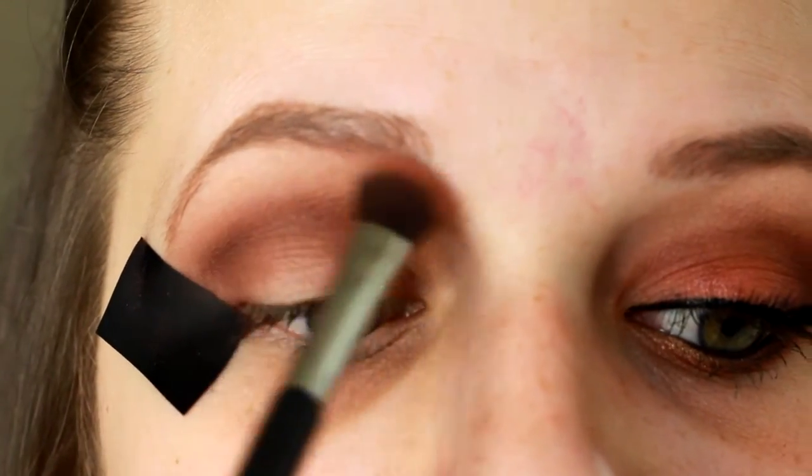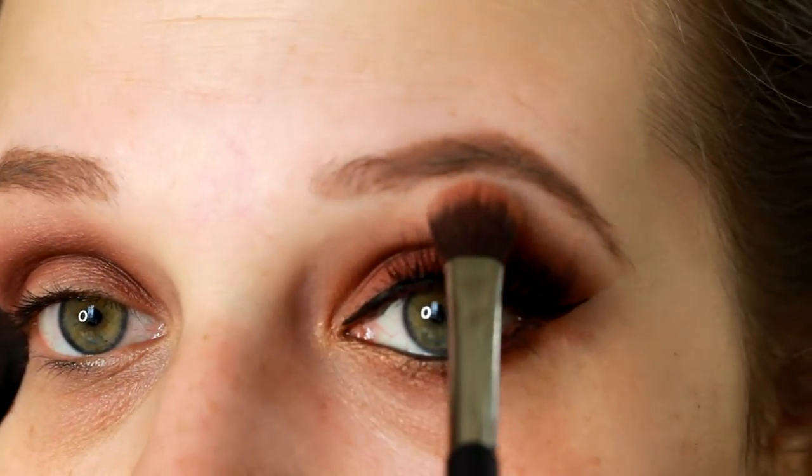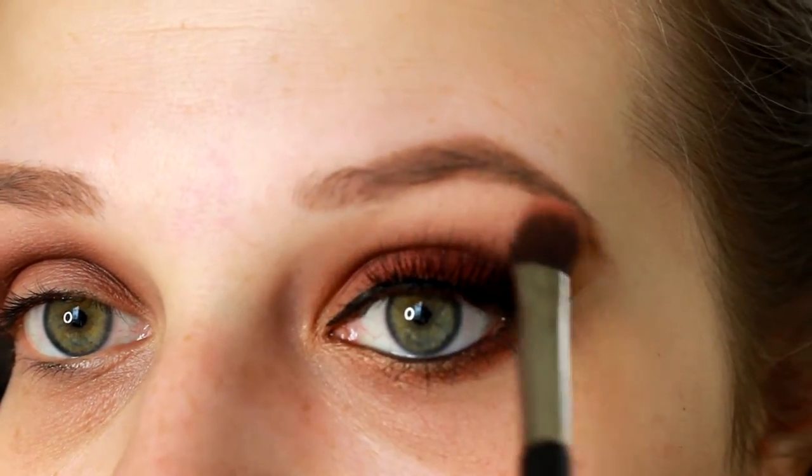I'm going in with a flat lid brush and applying this as a brow bone transition shade. We're actually going to do that over here as well, because I just realized I forgot to do that.